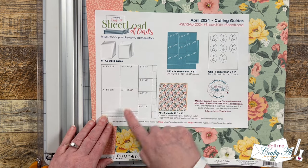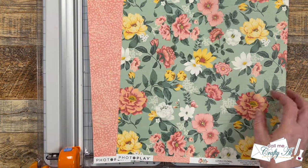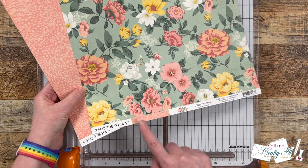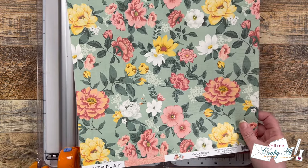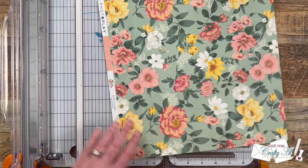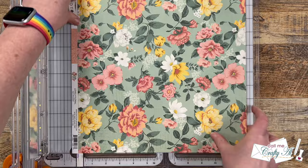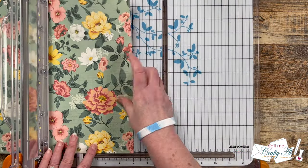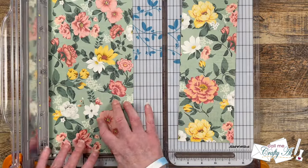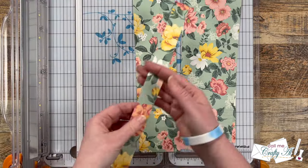I'm going to get started today by cutting my pattern papers. You might notice on the printable I do give some suggestions for how to use the scraps, but using those is always up to you. For my pattern paper today I'm using Lovely Floral from PhotoPlay — this is actually two pieces of the same double-sided sheet. I'm going to get started by cutting that branding strip off the bottom, so when I rotate it back to portrait orientation it's only 12 inches tall. Then I cut three columns: two at four inches and one at three inches.